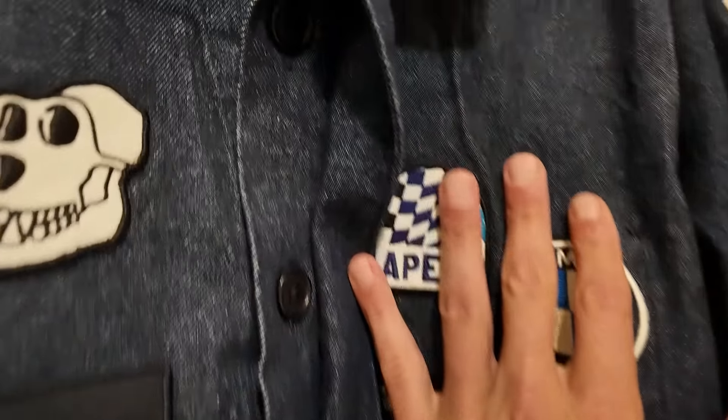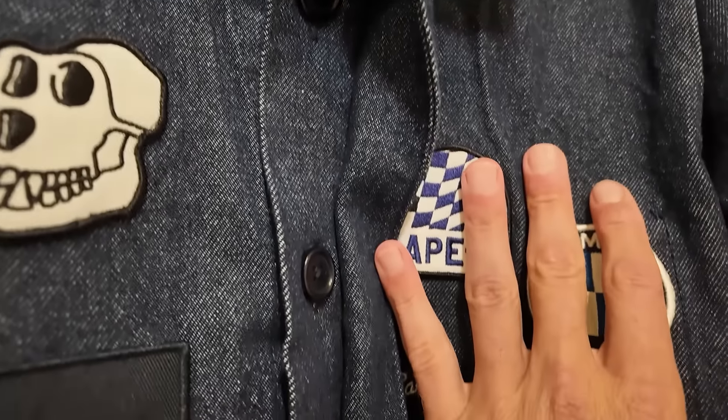Another cool throwback to the mechanic jacket is the buttons here are hidden with this flap. This is so that when you're working on cars the buttons don't get caught in machinery — it's a way to keep from snagging and accidents happening. So a cool little touch there.